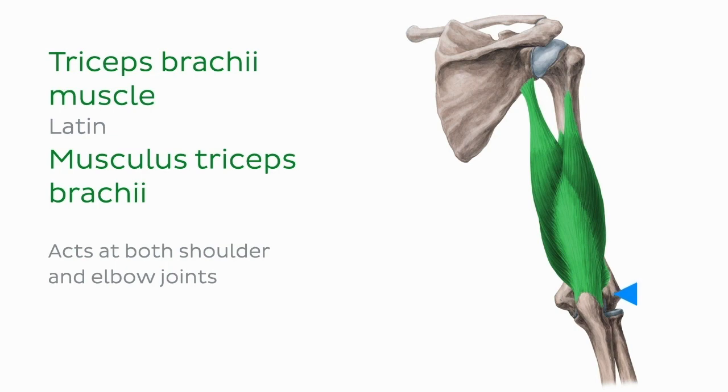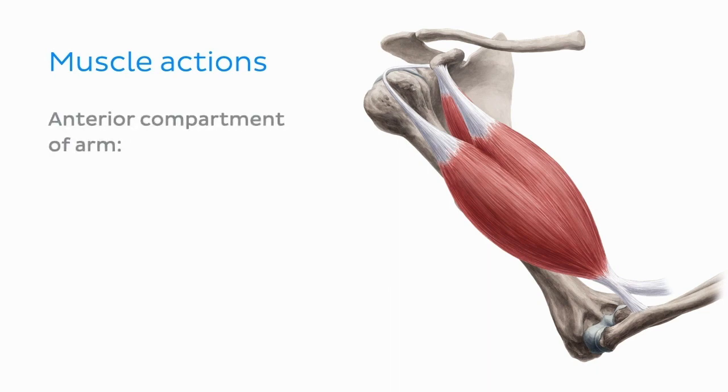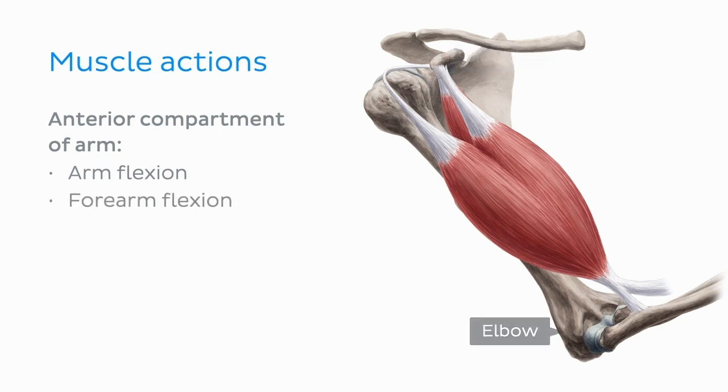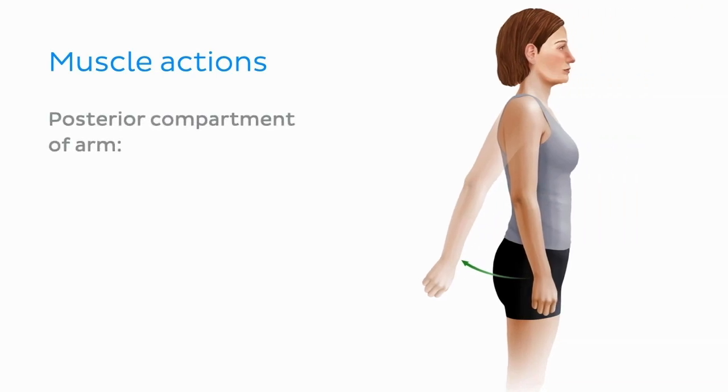Now that we've had a look at the anterior and posterior muscles of the arm, let's see how they act on the shoulder and elbow joint as they contract. Muscles of the anterior compartment of the arm are predominantly flexors. Depending on their origin, these three muscles will either flex the arm at the shoulder or flex the forearm at the elbow. Some muscles will also contribute to other movements such as adduction of the arm and supination of the forearm. The triceps brachii muscle extends the arm and forearm posteriorly at the shoulder and elbow joints.